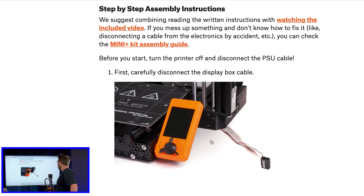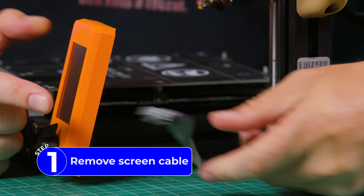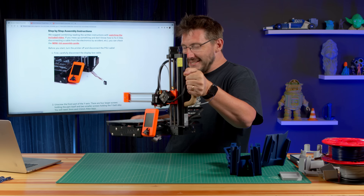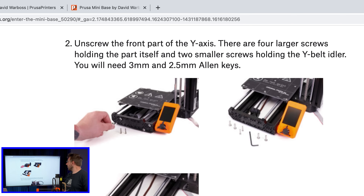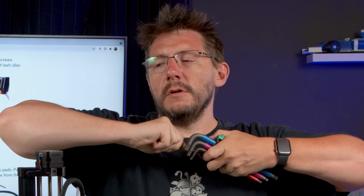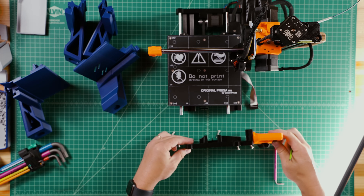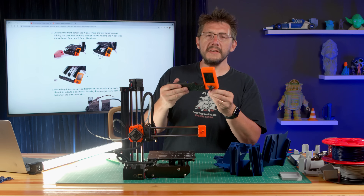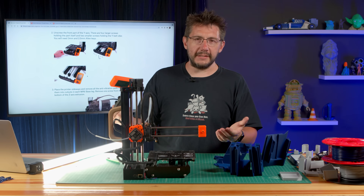Step-by-step assembly instructions. Step one: disconnect the box. Disconnected — that's step one, we're done. Step two: unscrew the front part of the Y-axis. I can do it with a three millimeter and a two-and-a-half millimeter hex key. There we go — it comes off just like that. When you're building the Prusa Mini, it comes together and you attach this piece, and then you're done.